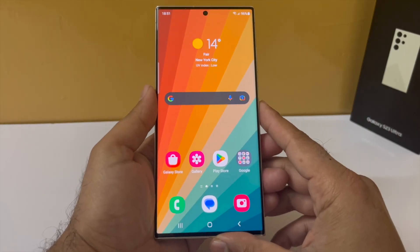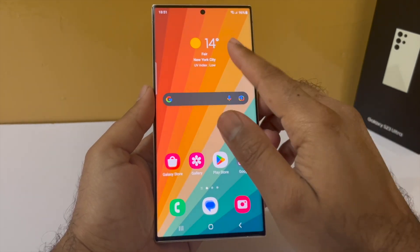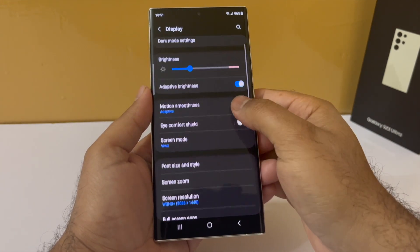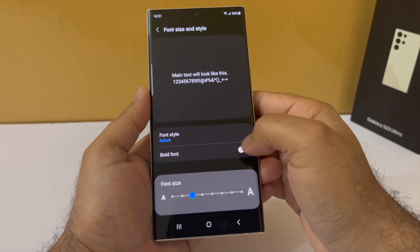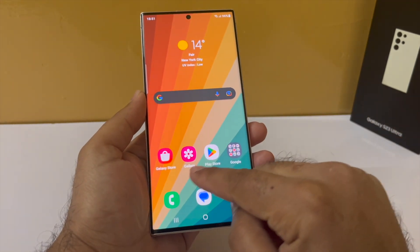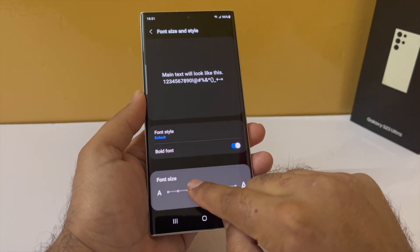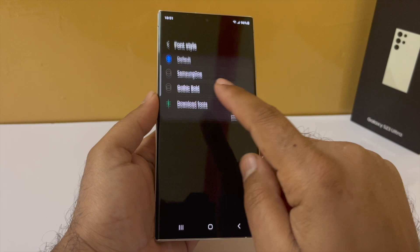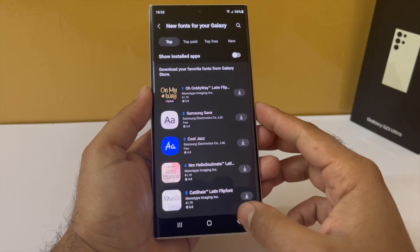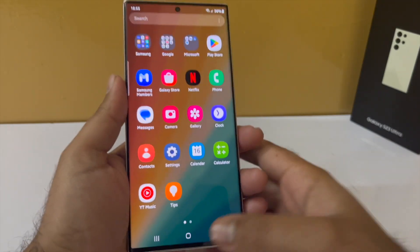If you want to make the phone a little bit more legible on your Samsung device, drop down the notification panel, go to Settings, tap on Display, scroll down to Font Size and Style, and turn on Bold Font. This makes the font a little bit bolder and more legible. If you want, you can also change the font — tap on Font Style and select one from here. If you want more, tap on Download Fonts to go to the Galaxy Store. My favorite is Samsung One — I think it's a really nice one.